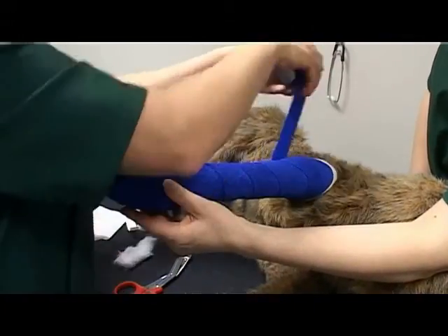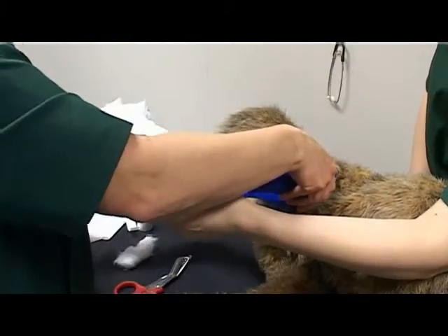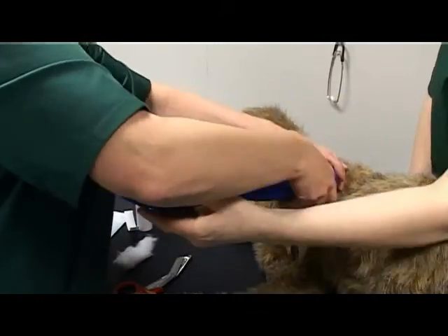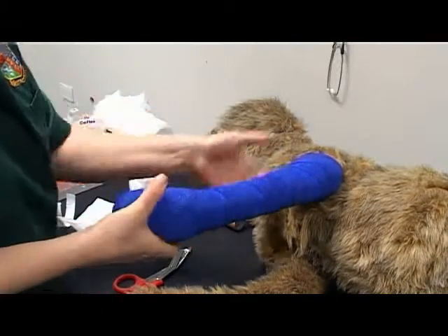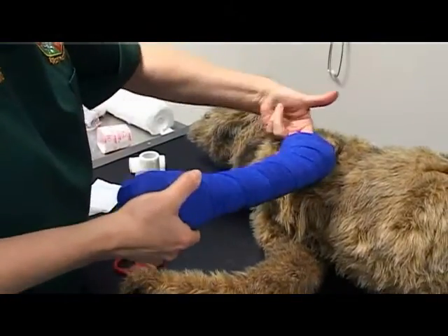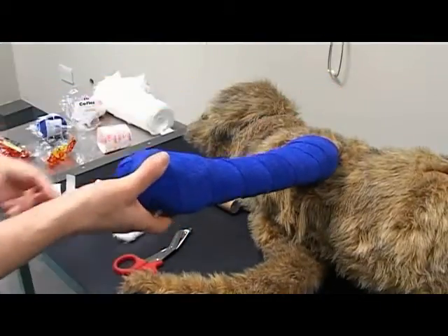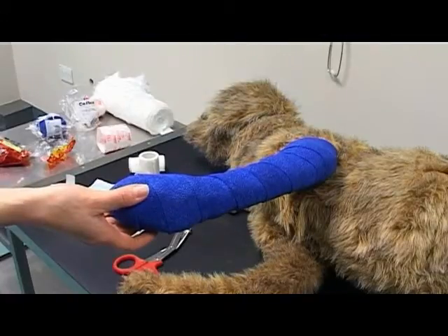Ensure there is no tension or tightness in this layer. Check suitable tension of the bandage, checking it is not too loose or too tight all of the way up. Use two fingers at the top of the bandage to check that the top is not too tight or too loose. Finally, check the bandage is neat and that there are no pieces of padding or bandage showing.